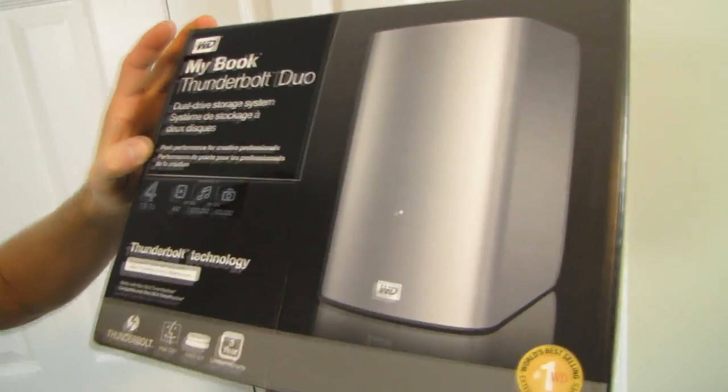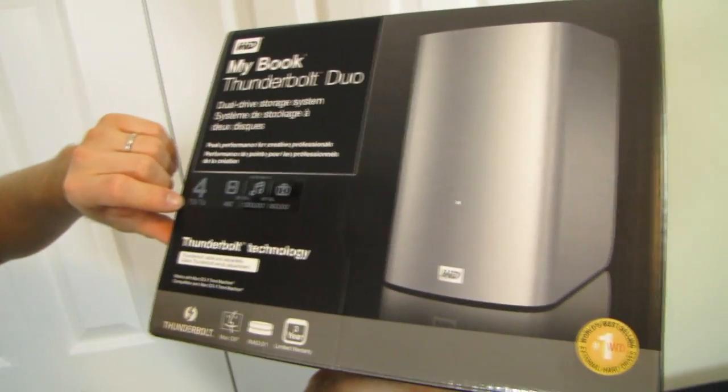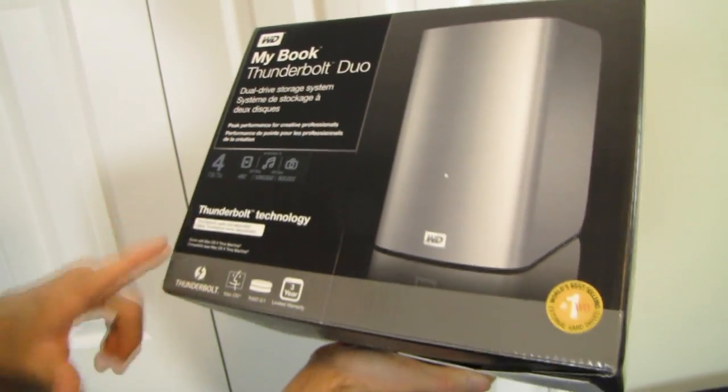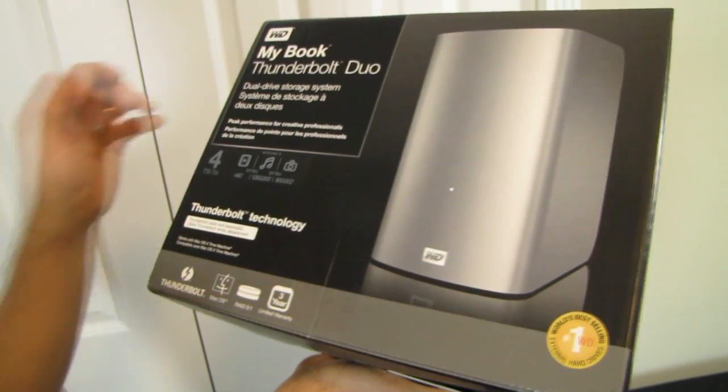Peak performance for creative professionals. This is a four terabyte total capacity unit, although it's available in a variety of configurations. It uses Thunderbolt technology, although the cable is sold separately, and it works with Mac OS X Time Machine.